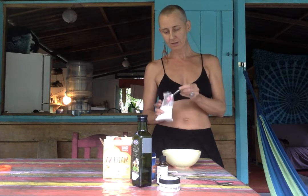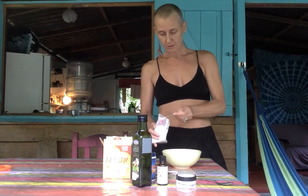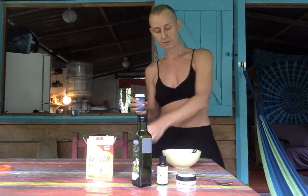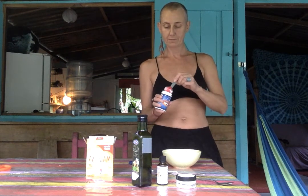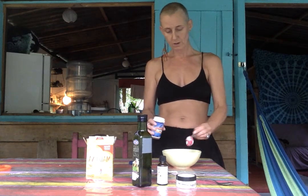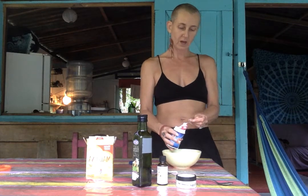And you can make as much as you think you need. I usually make enough to fill this little container. This is some natural deodorant that I bought in Canada and I ran out of quite a long time ago, so I just kept the container. I'm going to do three tablespoons — actually, no, three. I don't need to make that much. Three tablespoons of cornstarch or arrowroot powder, if you have.